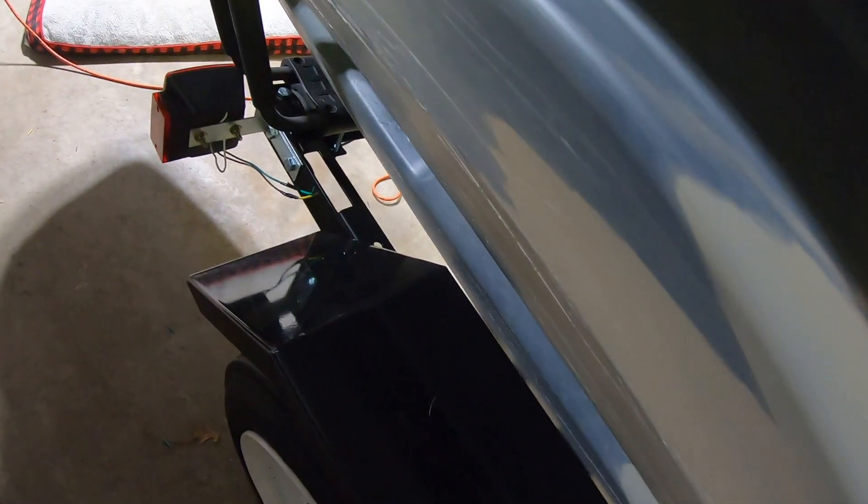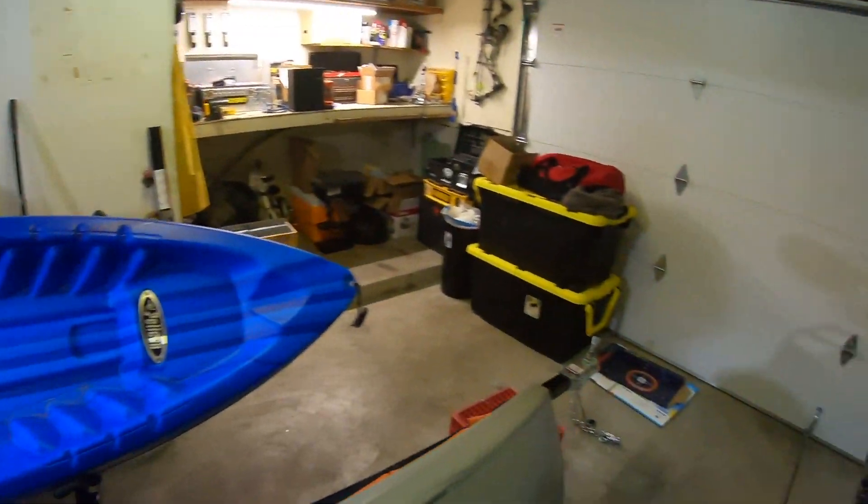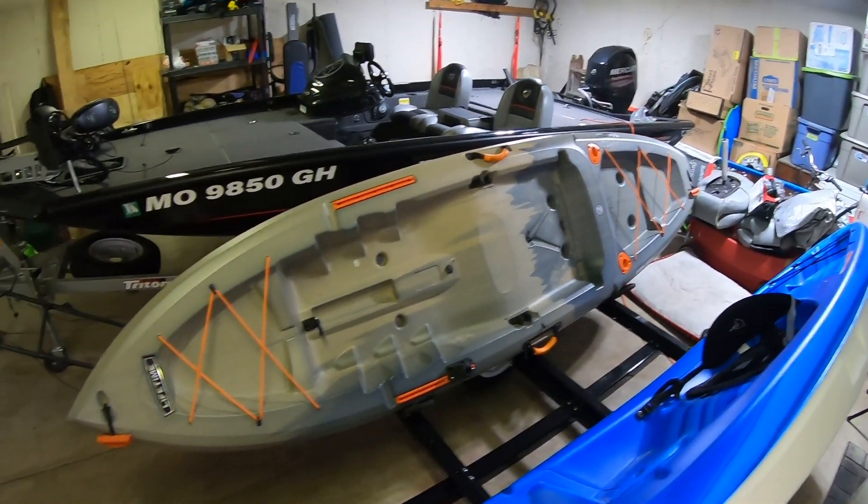I was worried I was going to hit the fenders. There's about an eighth of an inch gap between the fender and the bottom of the boats on one side, and a little bit bigger — probably a quarter to a half inch gap — between the fender and the bottom of the boat on the other side. But yeah, they're all the way on there.